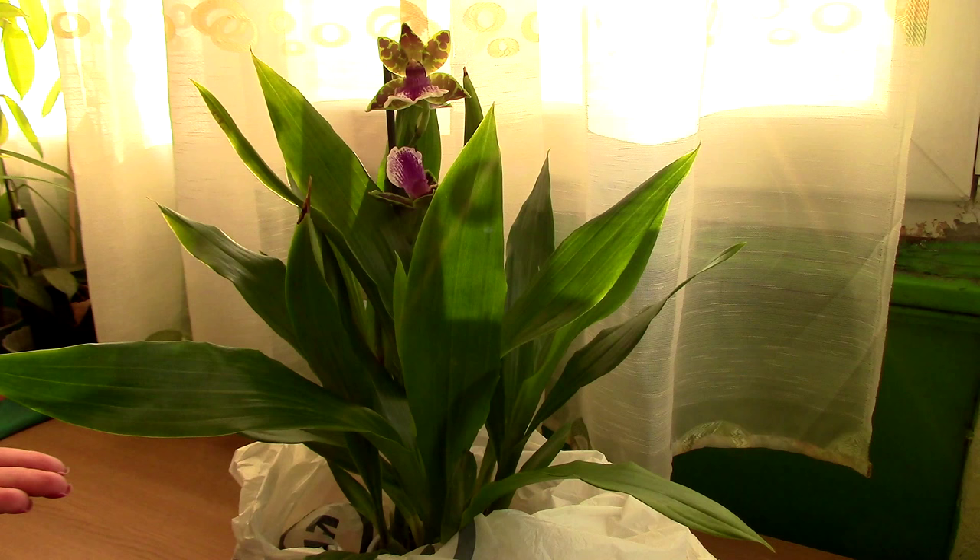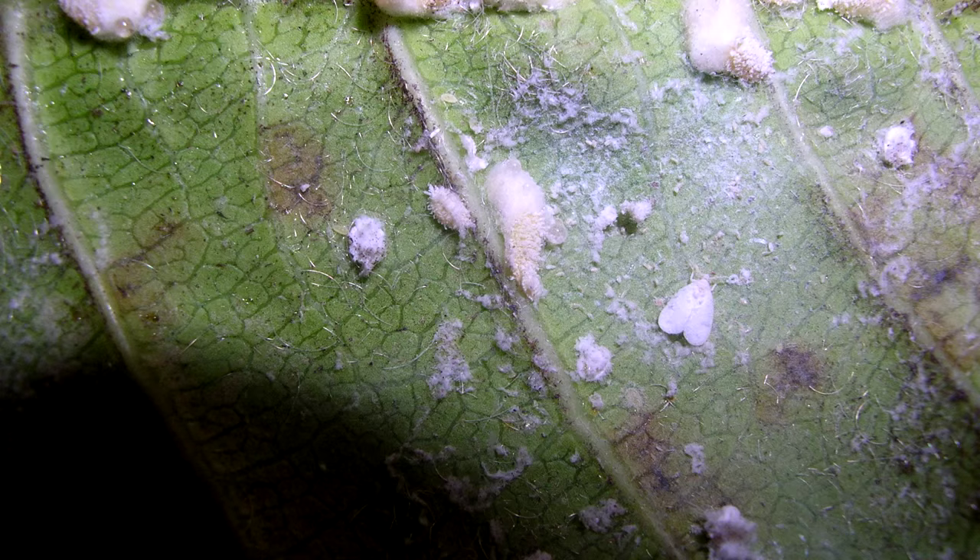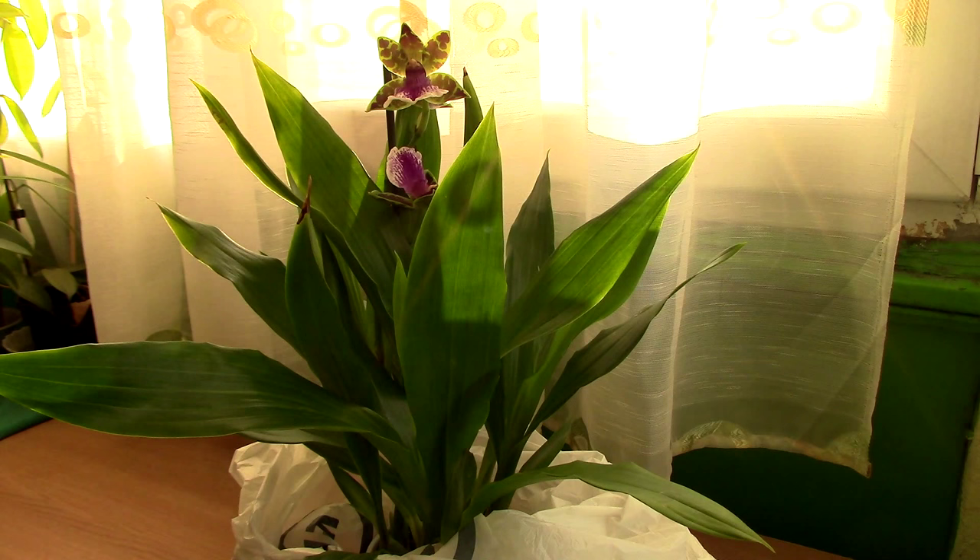If you see them on the orchid and you don't want to hassle with treating it, just put it back and choose another orchid or don't buy an orchid from that store that day. Moreover, if you see an orchid with a massive infestation of mealybugs, which can actually look like cotton threads stuck to the leaves, just place the orchid back and pretend you never saw it. It's really not worth the trouble, unless you really want that orchid and you know what you're doing.